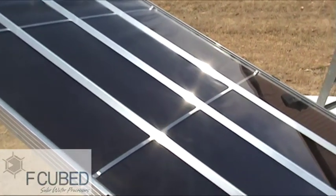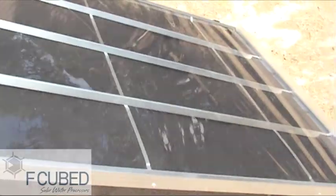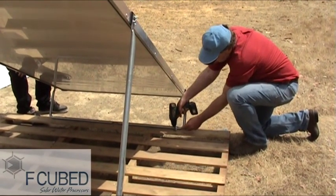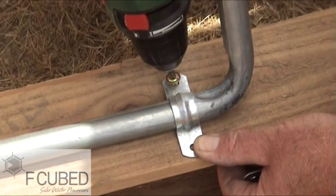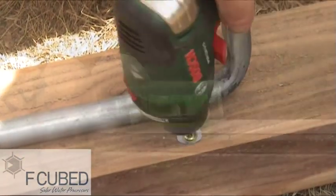Now you've completed the unpacking. The next step is to firmly fix your still and supply feed water. Ensure the still is on a level surface — today we're using a pallet, but this could be concrete blocks or other types of material. The important thing is that the legs are secured firmly and the top of the still is level.